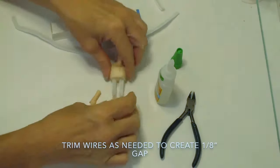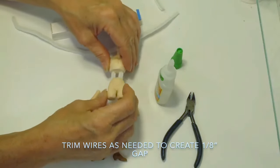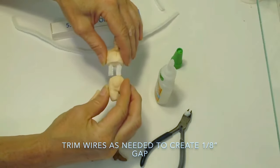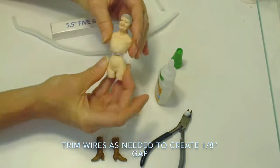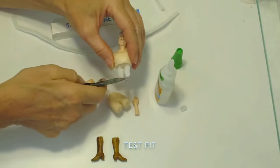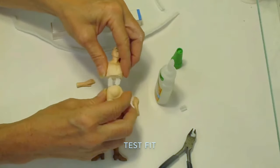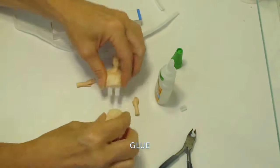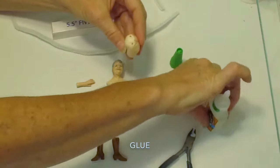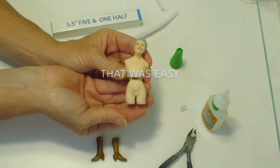The next thing to do is to create about an eighth-inch gap in between the lower hip section and the torso. So trim your wire and insert the hip section. Check to make sure you have the right amount of gap. Trim it again if you need to. The goal is to be able to flex the waist. Now, two more drops of glue in the upper part of the hip section and insert your wire into the hip section.